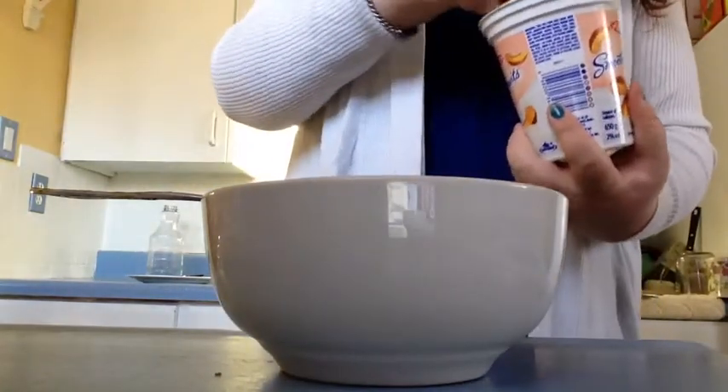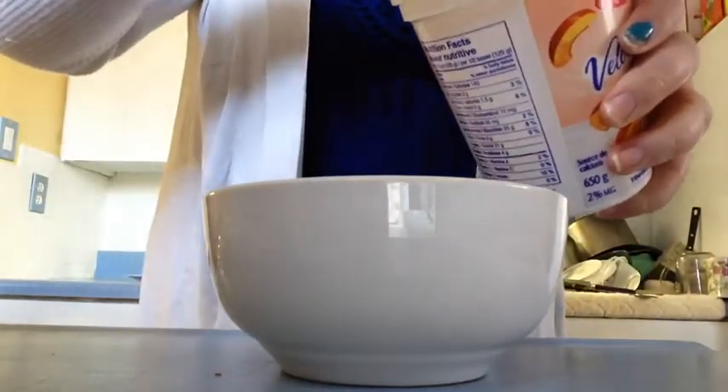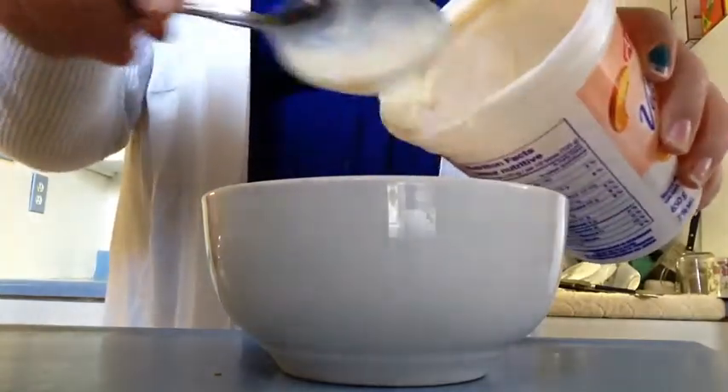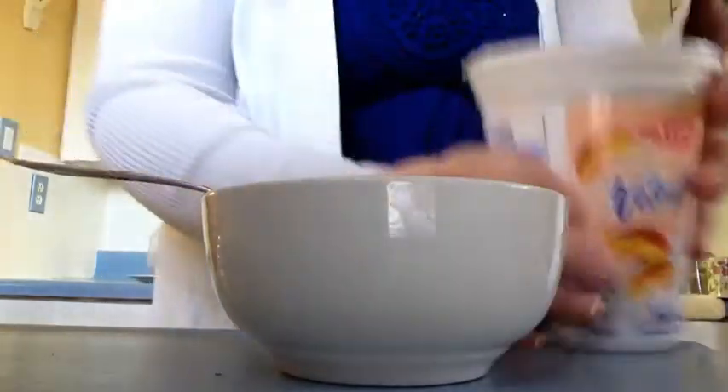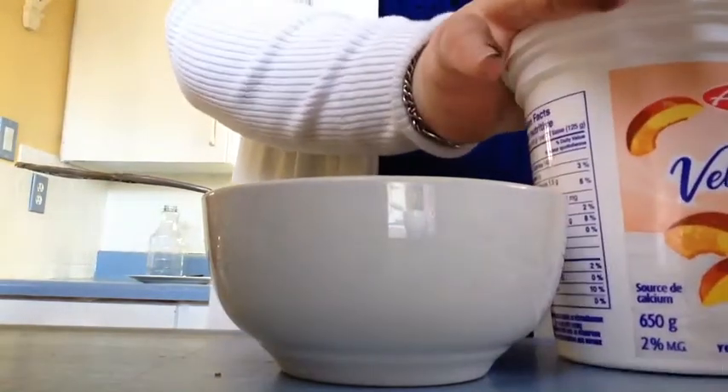Oh my god, explosion! Alright, so I'm just going to take some of this, stir it around a little bit, and just pour some in. I'm going to get myself a decent amount — it just depends how hungry you are, how much you get.